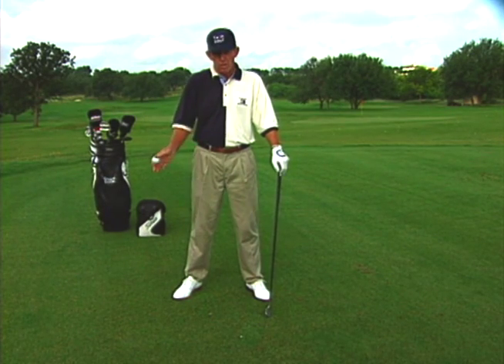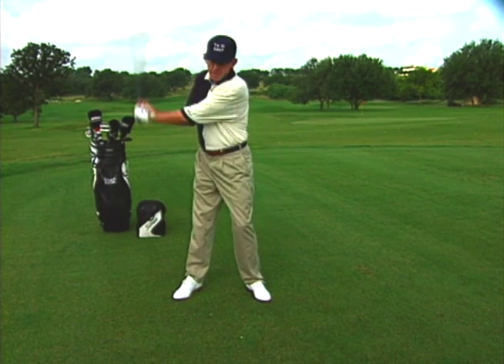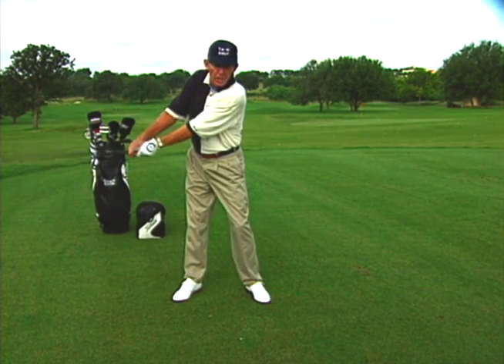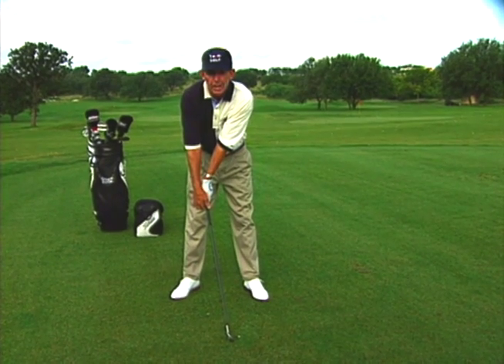One of the most common causes of closing the clubface, thereby making the ball hook, is that a lot of people on the downswing will have a tendency to release the head of the club very early — what's called casting the head of the club — so that the head of the club arrives at impact before your hands.